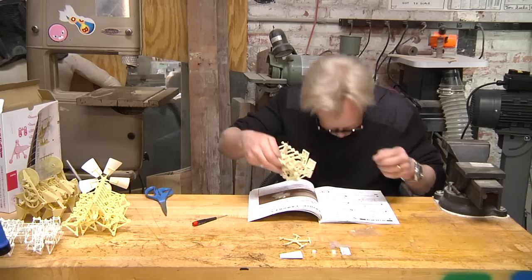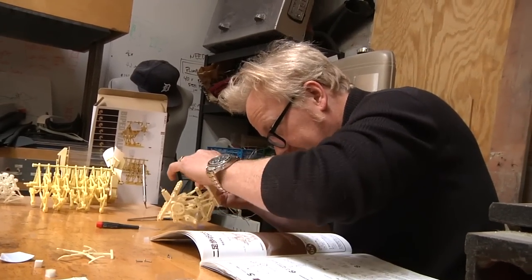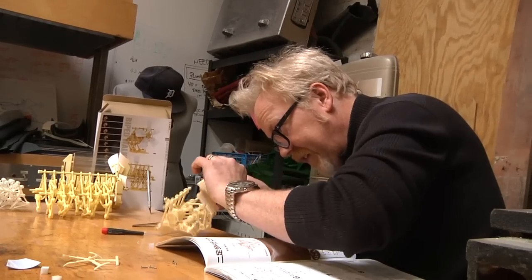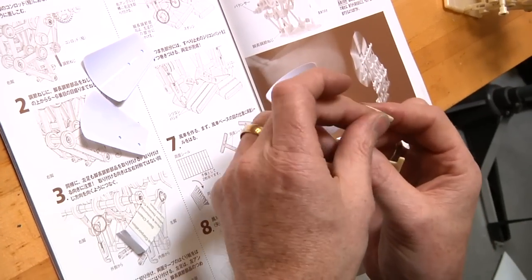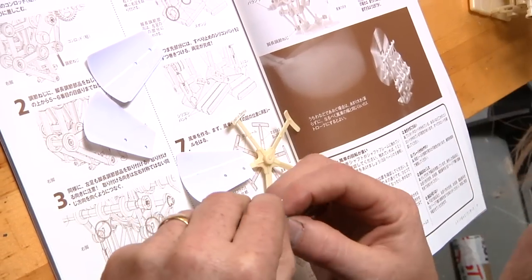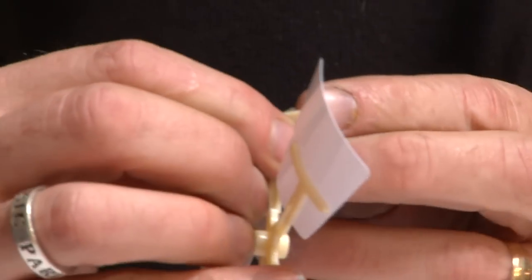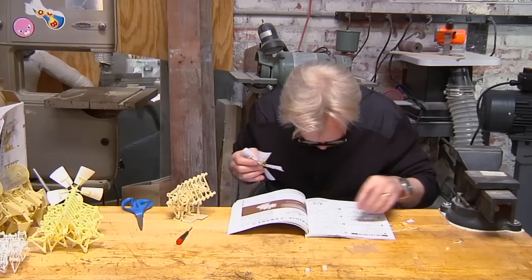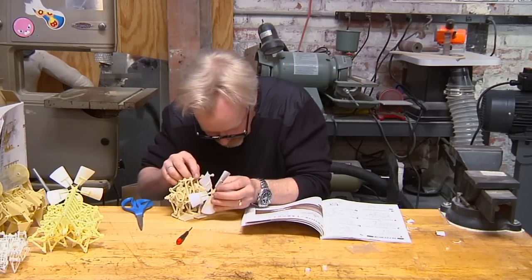Is this a kit you recommend to someone just getting started in model making? It's a little bit advanced for someone just getting started — there's a lot of mechanical stuff going on. I would actually say one of the older kits with the full six pairs of legs is the easier one; it's really clear what's going on. In this one it's not quite as clear, and the movement is more subtle, so it's hard to turn the things and see that you're on the right path.